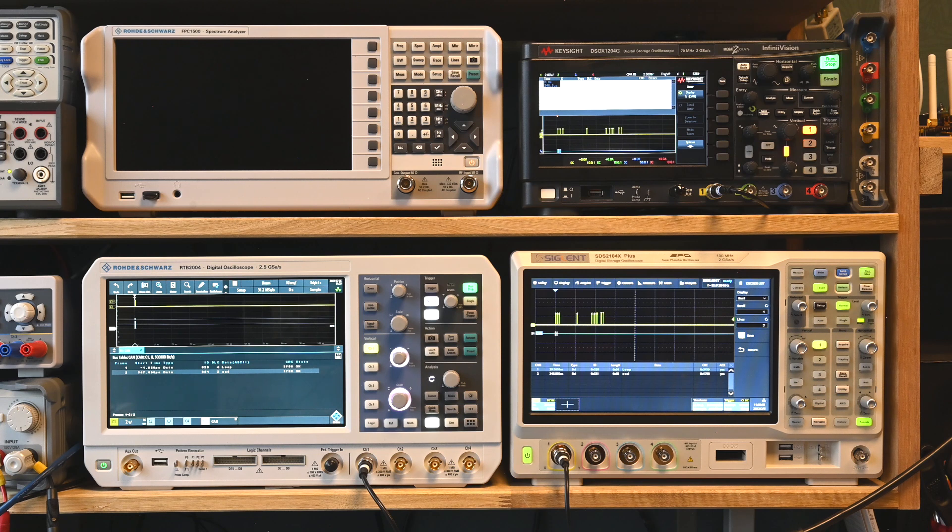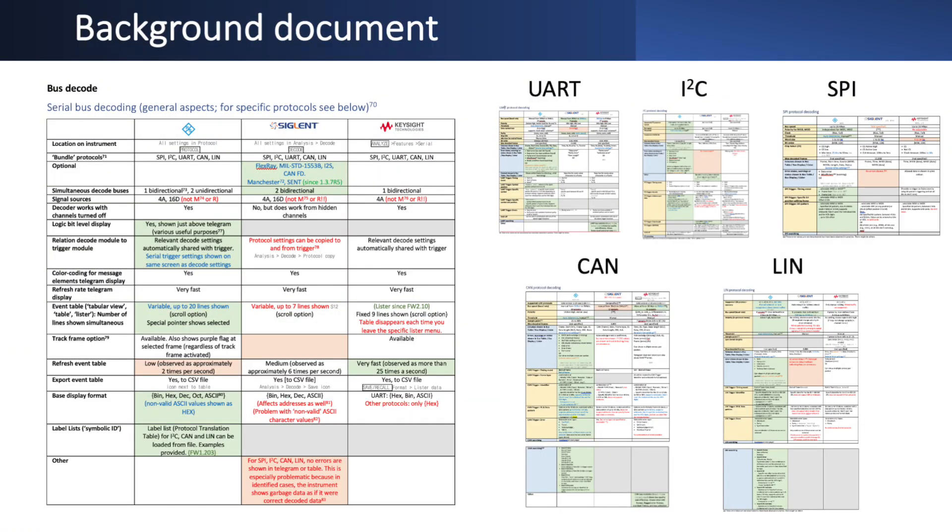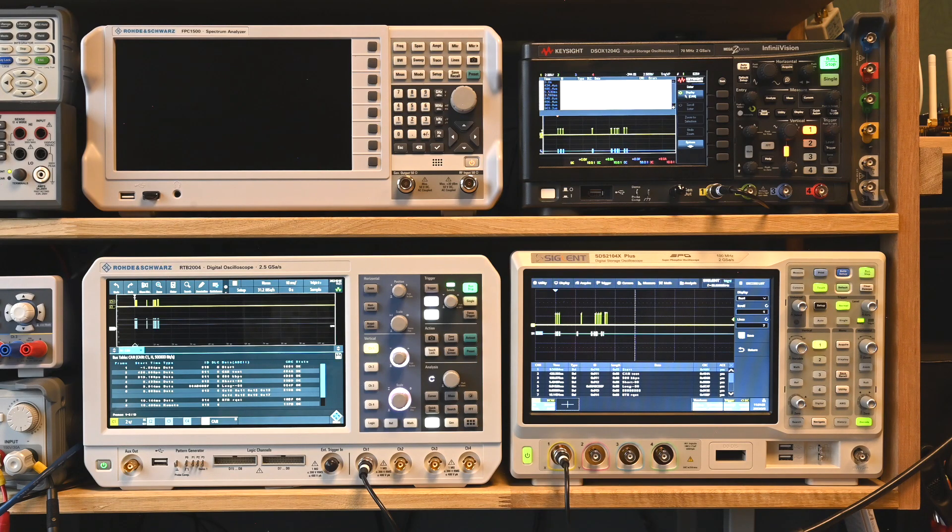Today we're going to find out and look at that in great detail. You can already see some detail in the background document, where I've added about eight pages on the implementation of serial decoders for all these devices across many different dimensions. Today I'm going to do testing on one protocol only - the CAN protocol, which is implemented by all three devices. I chose CAN because I've been using it quite a bit for experiments and projects, including controlling model trains.